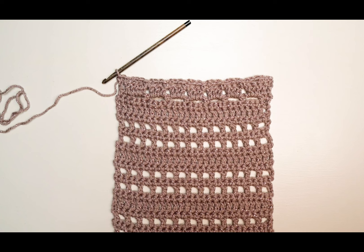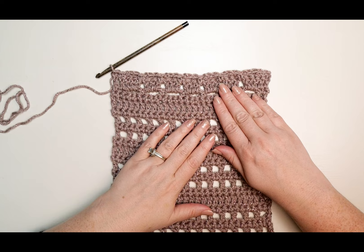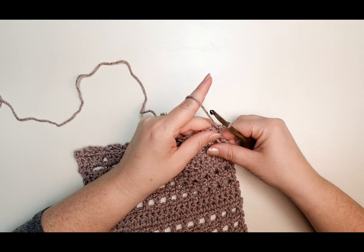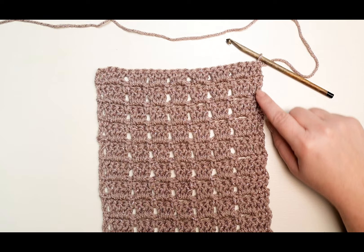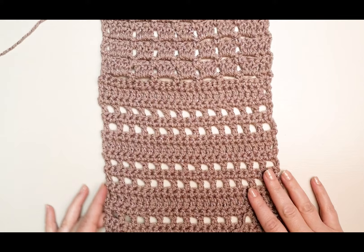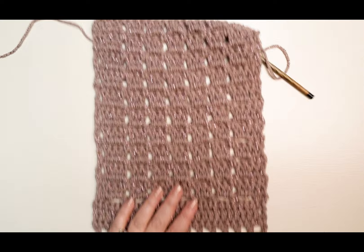Repeat rows two and three until your work measures approximately nine inches, ending on a row two. That's it for week two — make sure to check back for week three of our November mystery box crochet along. Follow us on all of our social media profiles, and happy crafting!